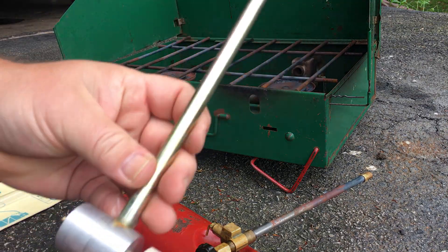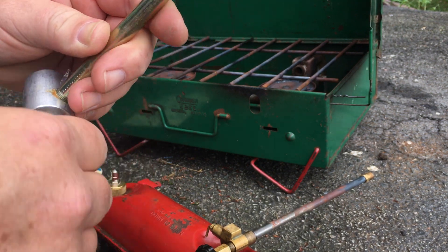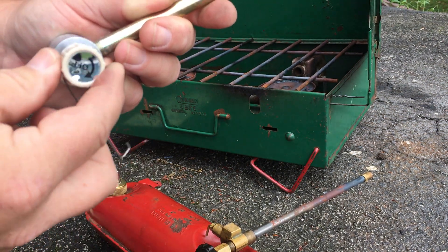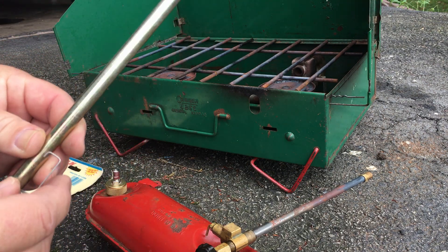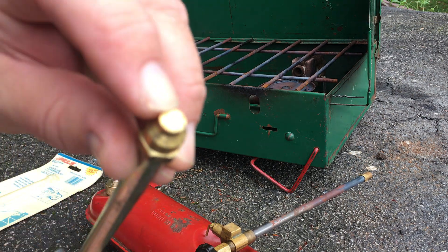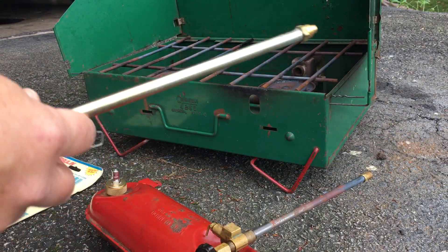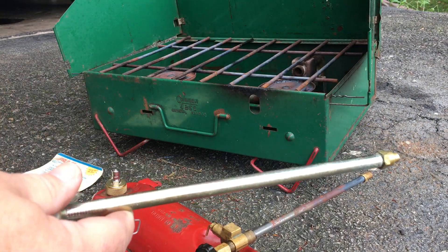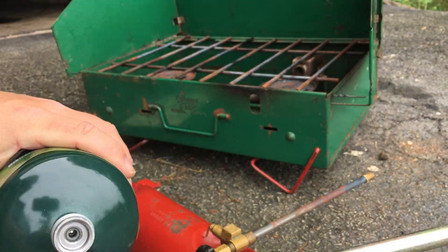There you go. You have the adjuster, on/off spring to connect it to the stove. There's the tip — that's a pretty small tip. Picked up the Coleman propane tank.